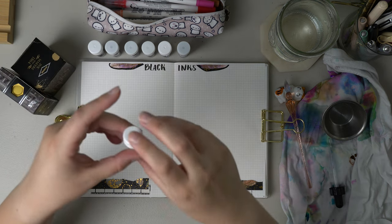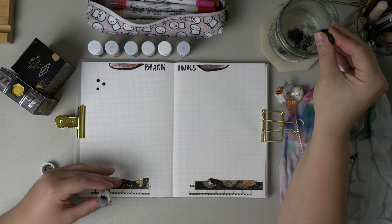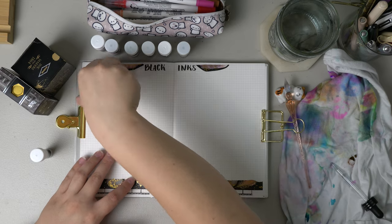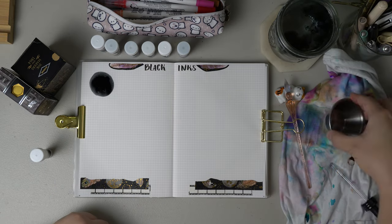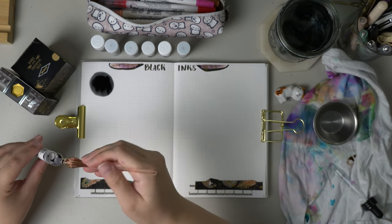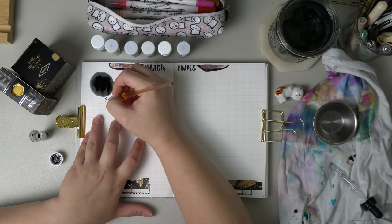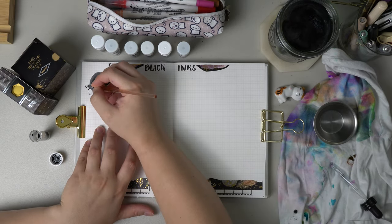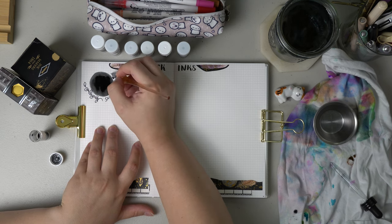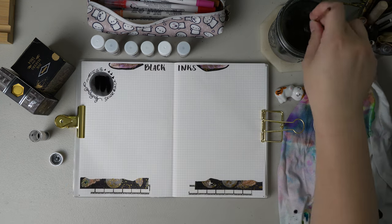For our first one, we are going to do Sailor Black. To me this black is very much like a gray-black, and when it dries I believe it has a little bit of a black sheen to it, which is really nice. Also, just know that the vials are really hard to get fountain pens into. I'm just wiping off the excess ink on the grip so I don't get it all over my hands. It's a very nice standard black ink.